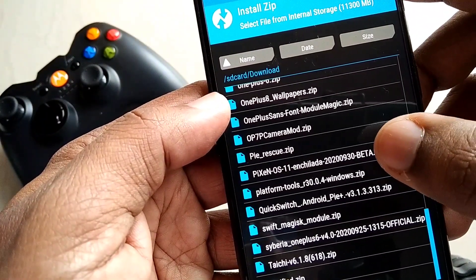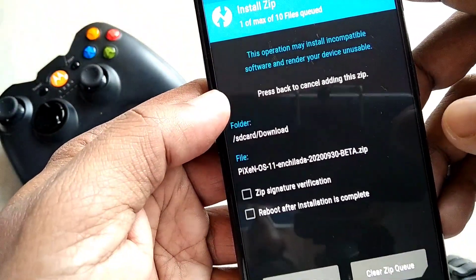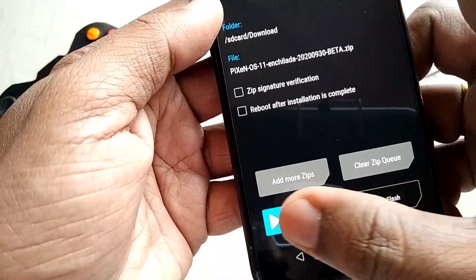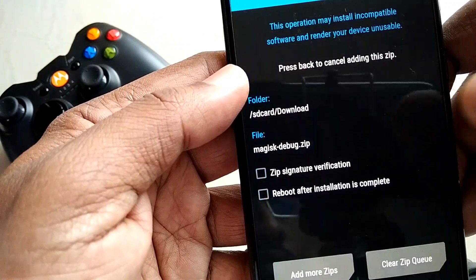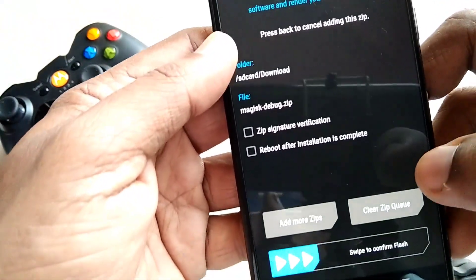After booting into the latest TWRP, first you have to wipe your device — you don't have to wipe the data partition, you just have to factory reset your phone. Then you have to install the PixenOS 11 zip file. If anyone wants root, they can flash the Magisk debug zip file.